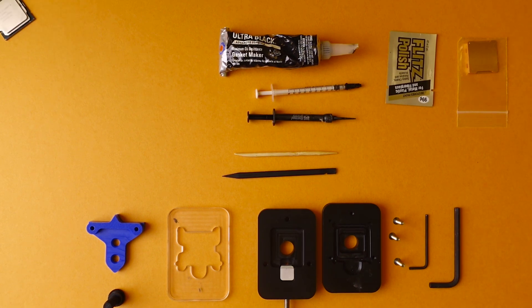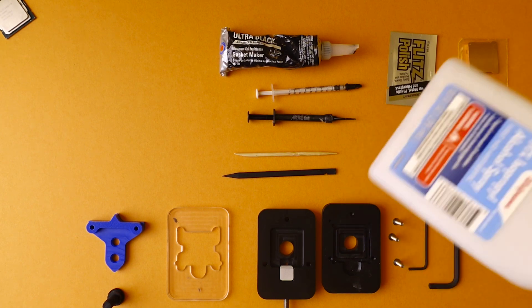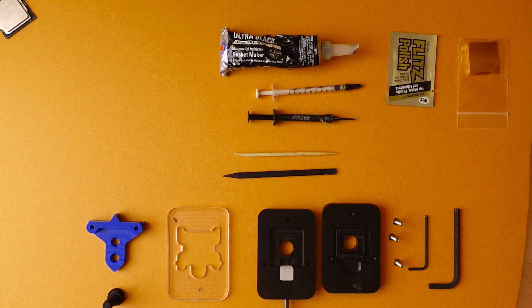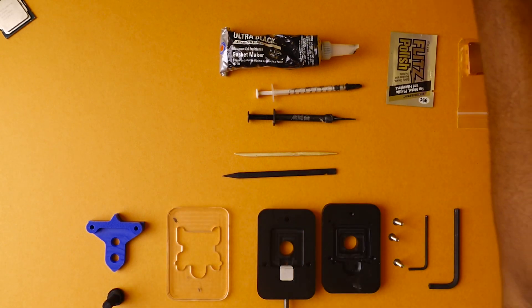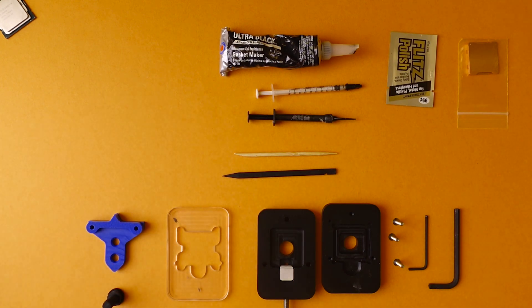A couple of optional items you're also going to want on hand: some isopropyl alcohol — 70%, 91%, whatever you have — some sort of credit card or plastic card to help get adhesive off, and a couple of paper towels because it's going to get really messy. Also, you're definitely going to need some Q-tips. Now that we know what everything is, let's go ahead and get started with the delid.